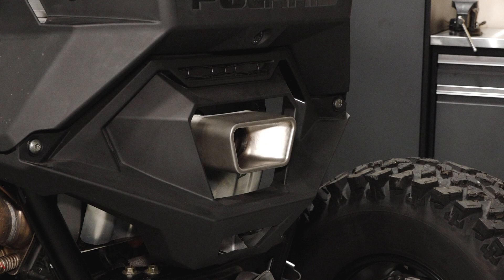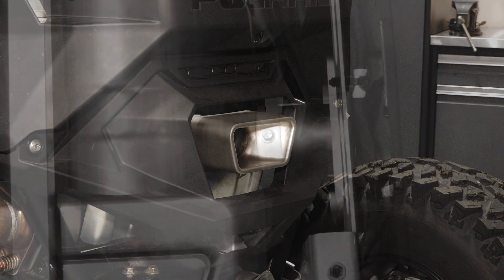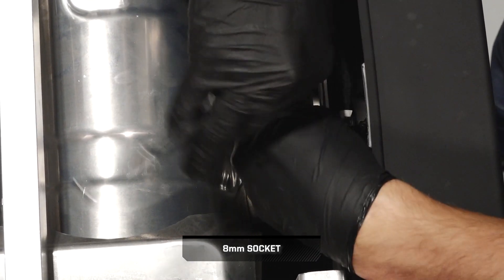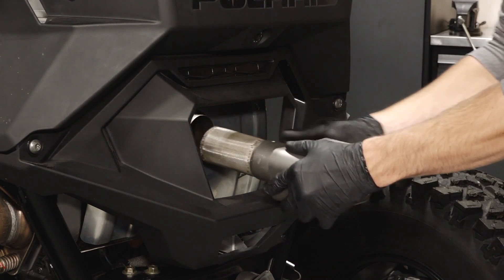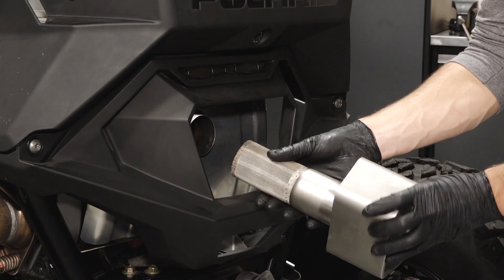Next, move to the rear of the vehicle to clean the spark arrestor. Allow the vehicle to cool completely before performing any spark arrestor maintenance. Begin by removing the spark arrestor fastener, then carefully pull the spark arrestor out of the exhaust. Inspect the screen for wear and damage, and replace if necessary.